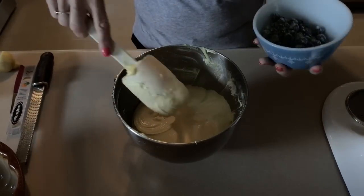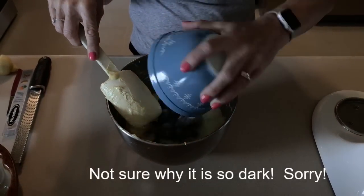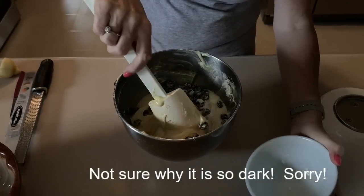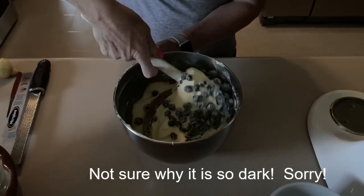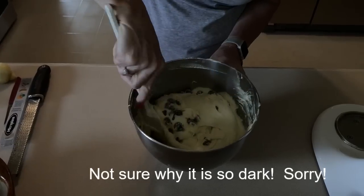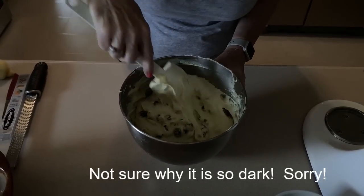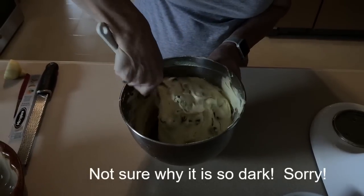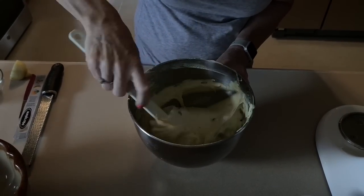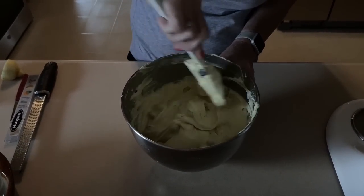That is all mixed up and now we're going to take our one cup of blueberries that I tossed in one tablespoon of flour and we are going to fold those in to the cake. In case you don't know why you toss them in flour, it helps them to not sink to the bottom of the cake. Blueberries are zero points so they wouldn't add to it.